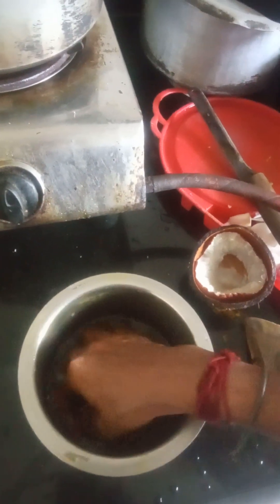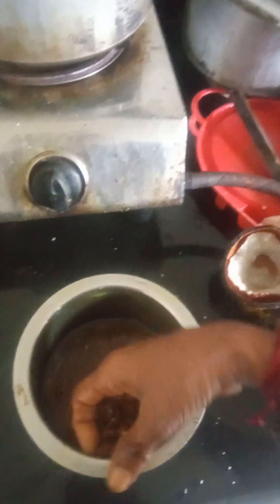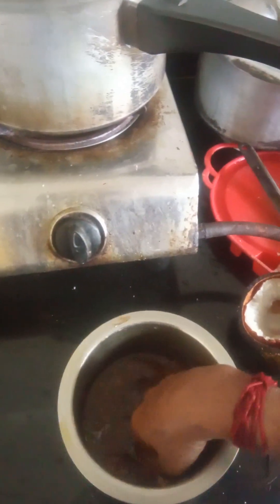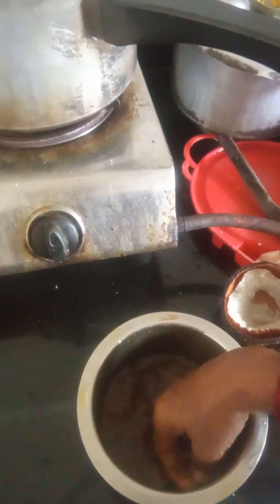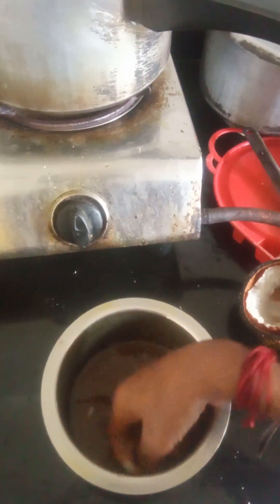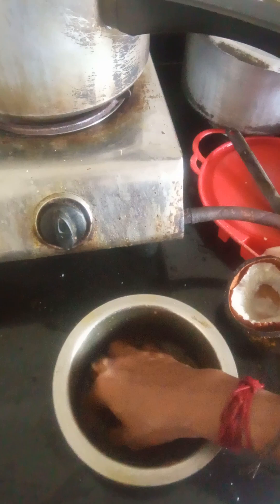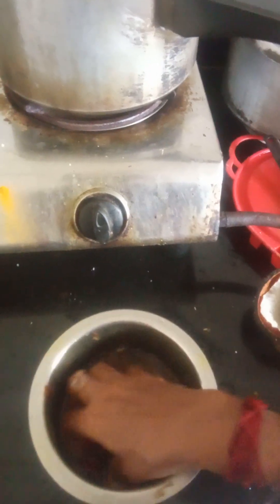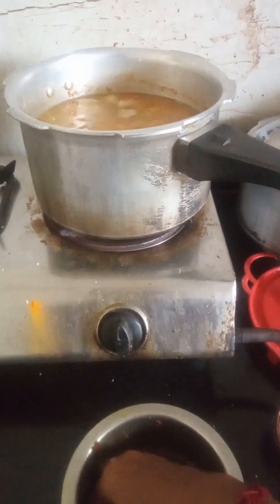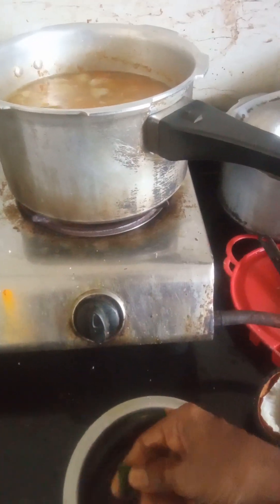We need to wash it and remove the turmeric juice and pour it over. We need to make the turmeric juice and put it more. We need to keep the turmeric juice — put it in the water and it will boil. The salt will also be boiled. I will put it in the water.